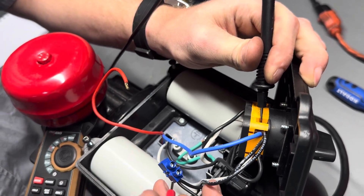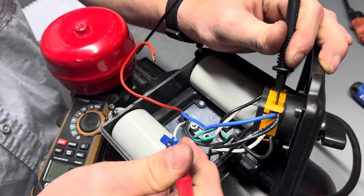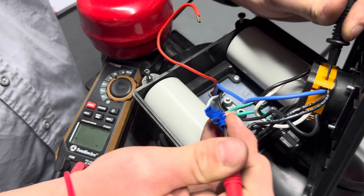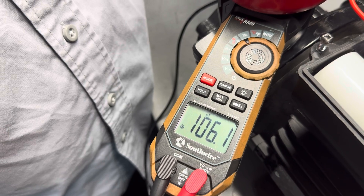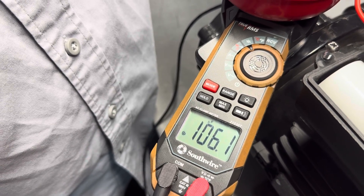The other contact we're going to use to make contact with the blue junction. Doing so will cause the multimeter to read the combined capacitance. You may notice that it may take a minute to register, but as you can see, we're at 106.1 microfarads.